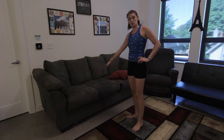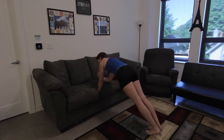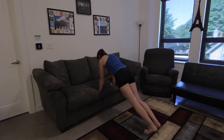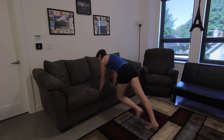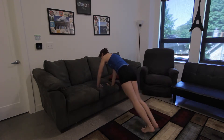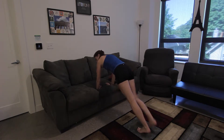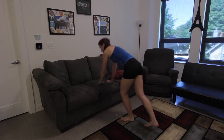The next one we have is mountain climbers. We're going to be using the couch again. You can do straight arm or arms bent — bringing your knees up to your chest. You can be here or down this way. Ready? Begin. Really exhale when you're bringing your knees up to your chest. Great job, keep on pushing. And let's rest.